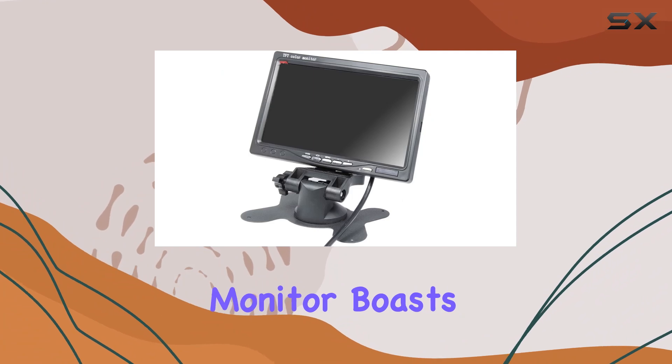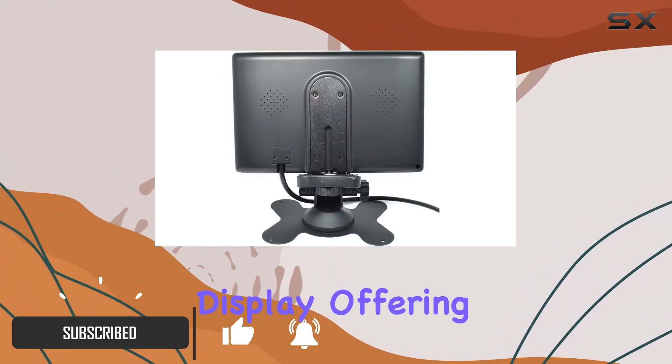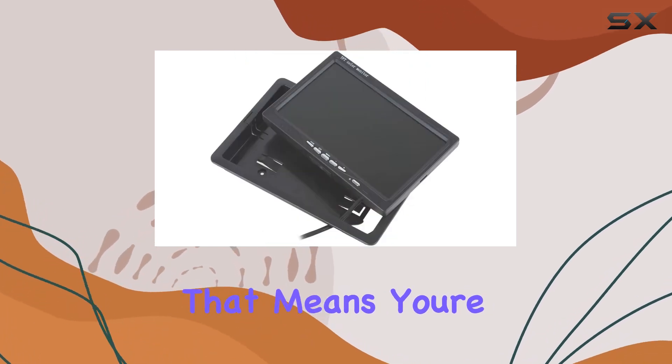First off, this monitor boasts a crisp 7-inch LED backlight color TFT LCD display, offering a high resolution of 800 by 480 pixels. That means you're getting clear, detailed visuals for your rearview needs.